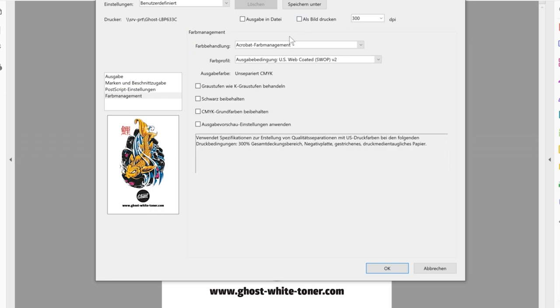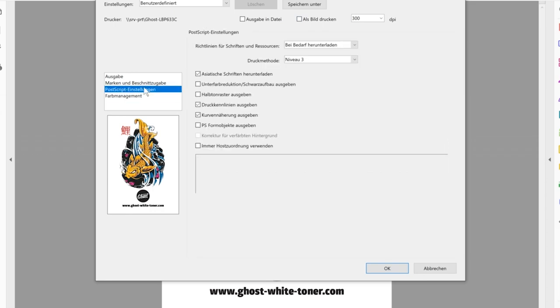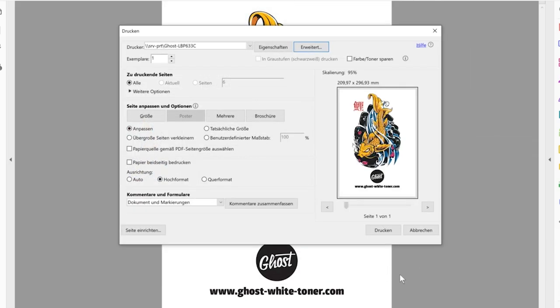This is important. If you deselect that, you can also dig into the color management settings and play around, for example with halftones or black registration. But for the problem we have here, it will be sufficient to just hit 'Print as Image.' Then you save that and send your design to the printer.